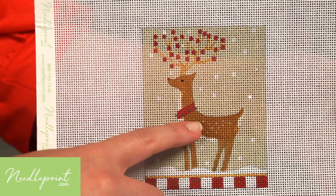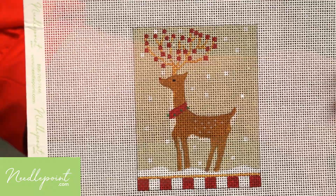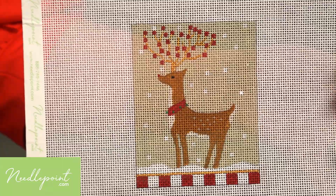On a small ornament like this, I would stitch the reindeer last. This is because you'd want to do him in a fun fuzzy thread. You don't want to pull any of that thread through to other areas on your canvas.